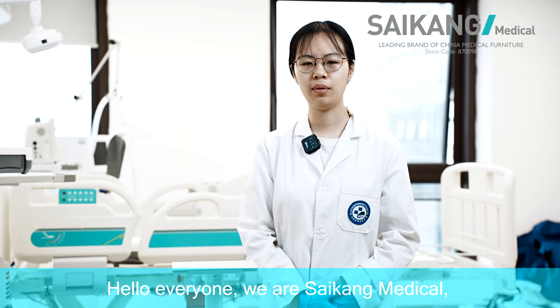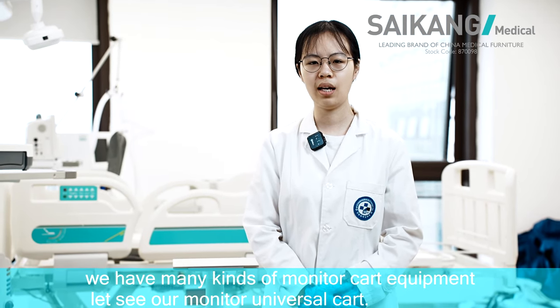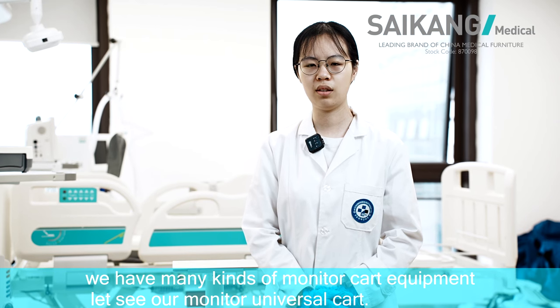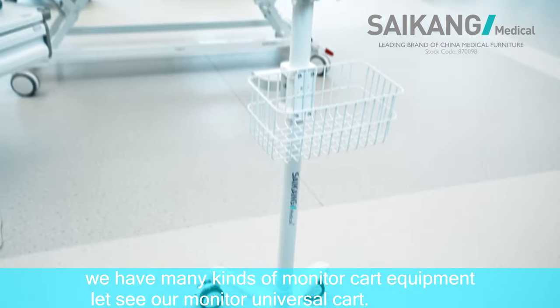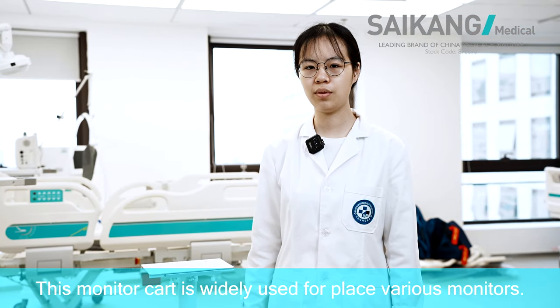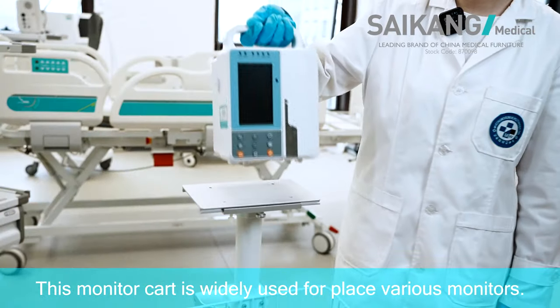Hello everyone, we are Saikon Medical. We have many kinds of monitor equipment. Let's see our Monitor Universal Cart. This cart is widely used for placing various monitors.